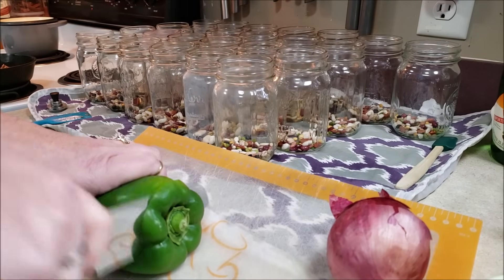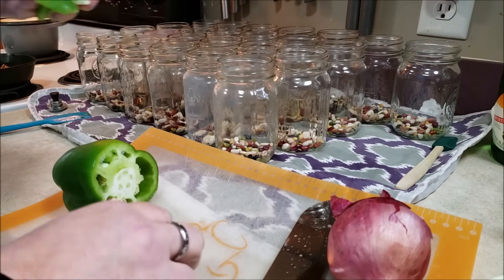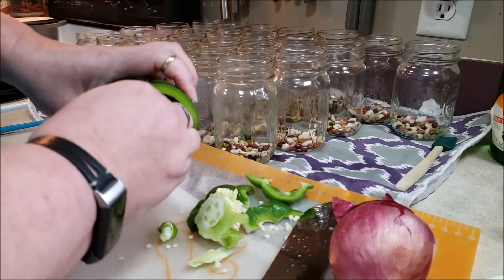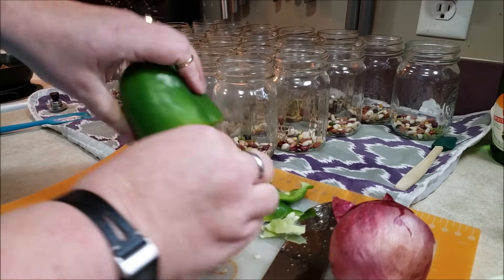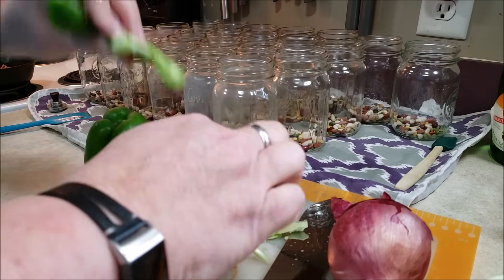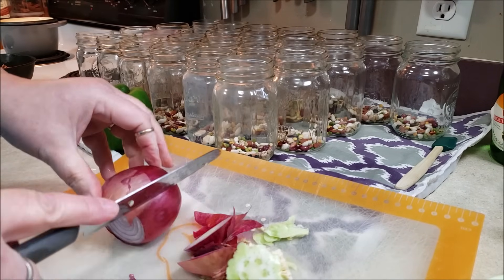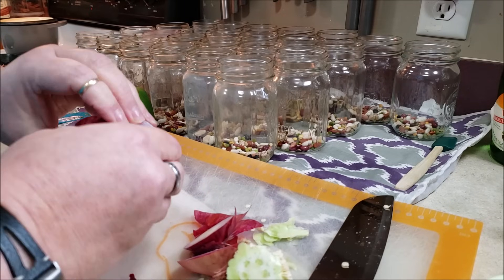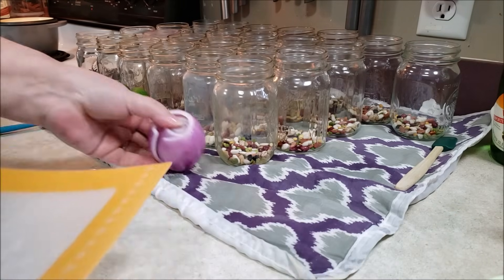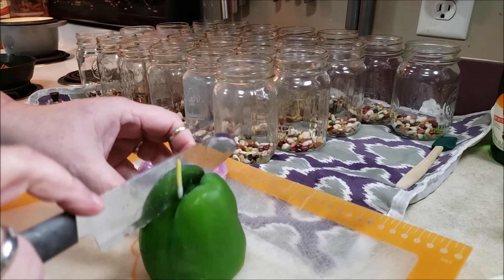Next, we're going to cut up one bell pepper. I have my Vidalia chopper, which is going to make them nice and uniform. Let me also prep the onion — you want one red onion. I'm going to put it into smaller sizes using the Vidalia chopper.